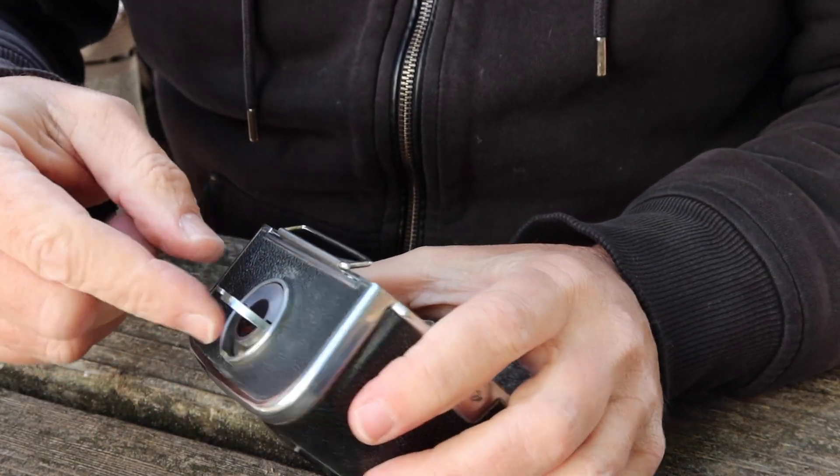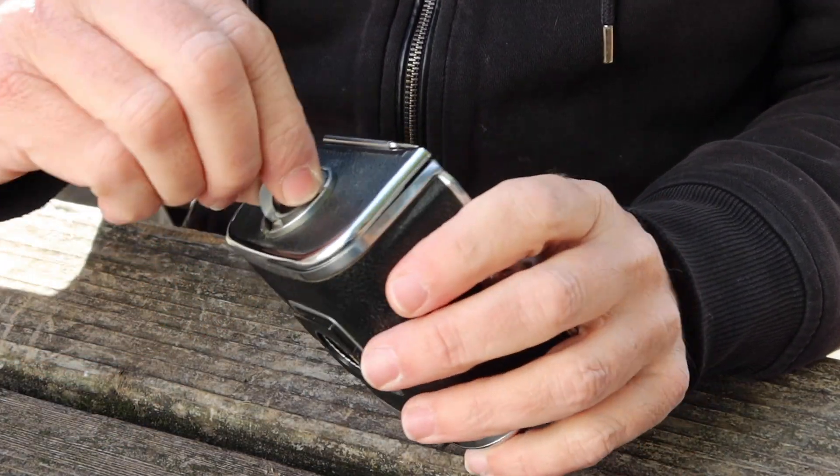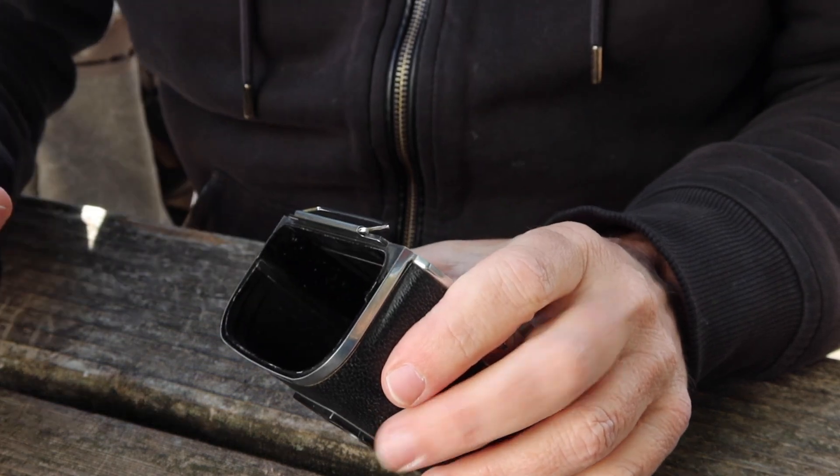To remove the cartridge, lift up on this lever here, turn it leftward, and just slide it out like so.